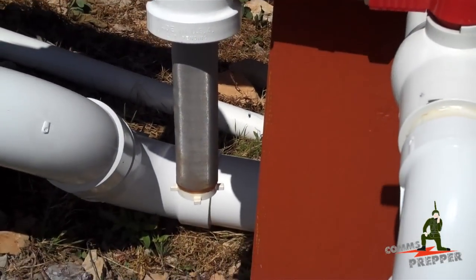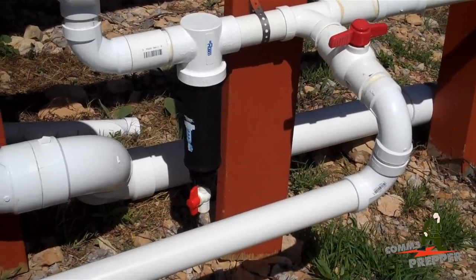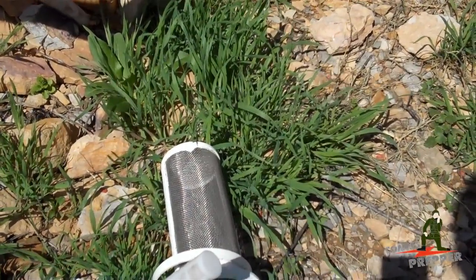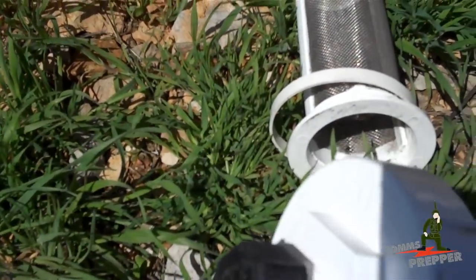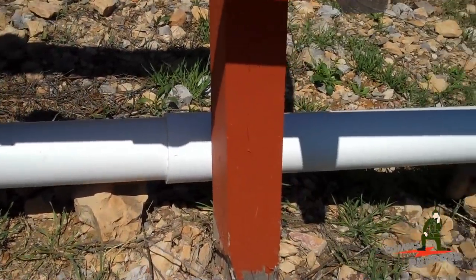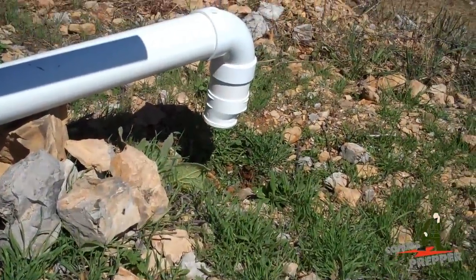We'll go ahead and complete the reinstallation of the spin-down filter and show you what it looks like when it's done. The spin-down filter is installed — it's clean, it's got a chlorine puck and the UV boot around it. Next we'll install the drip valve that goes at the end. There's a coarse screen filter and then a fine plastic screen filter. The bottom has a little drip valve — the idea is when it first starts raining, the first part of the water backs up in that pipe, and when it stops raining that pipe will drain itself through the drip valve, resetting the system and getting ready for the next rain. We'll put the UV boot on and get the drip valve installed, and we'll be ready to harvest rainwater.